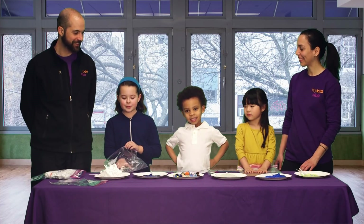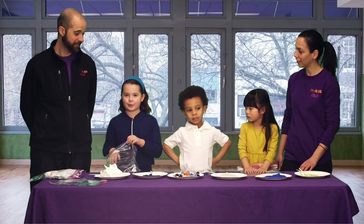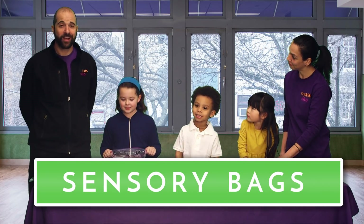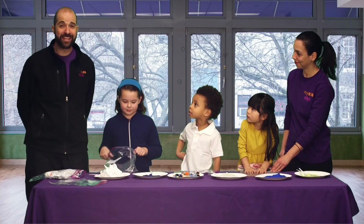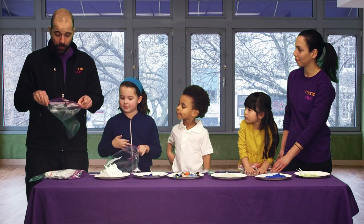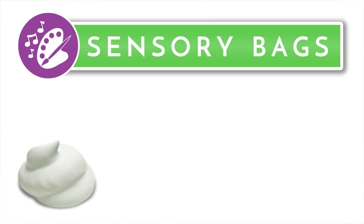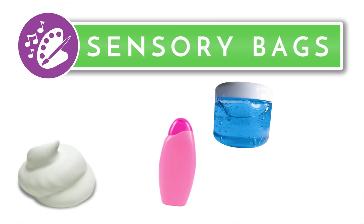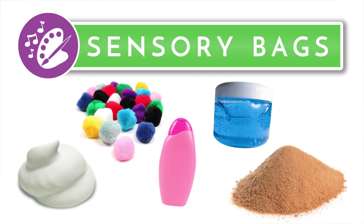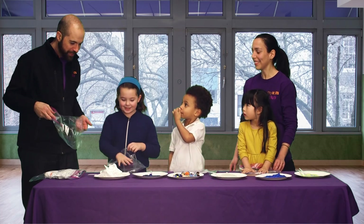We are making sensory bags. Just take anything from the table and put it in your bag. You can do this at home too — just grab an adult. You can take anything you can find that fits into a Ziploc bag. Just open up the bag and put stuff in. There's shaving cream, hair gel, shampoo, even pom-poms, sand — lots of different stuff. Let's do it!